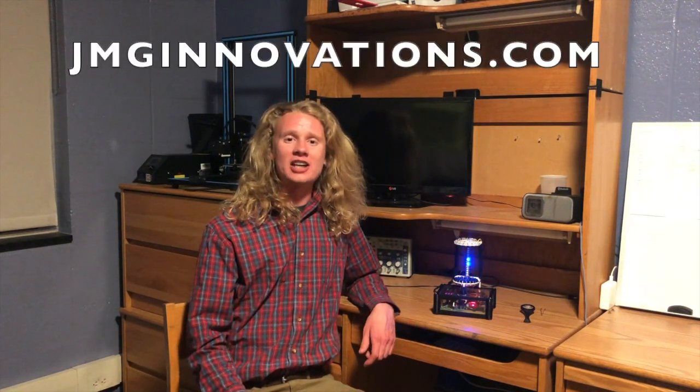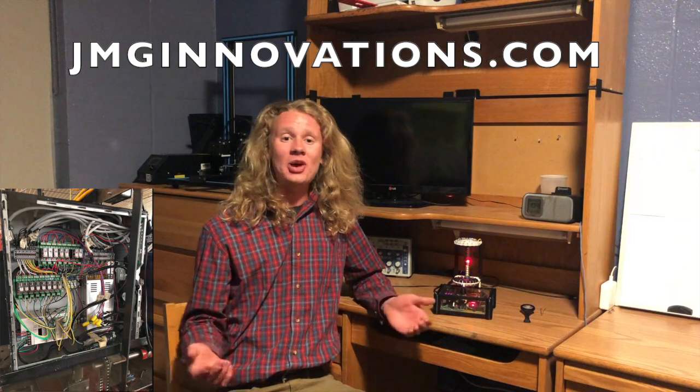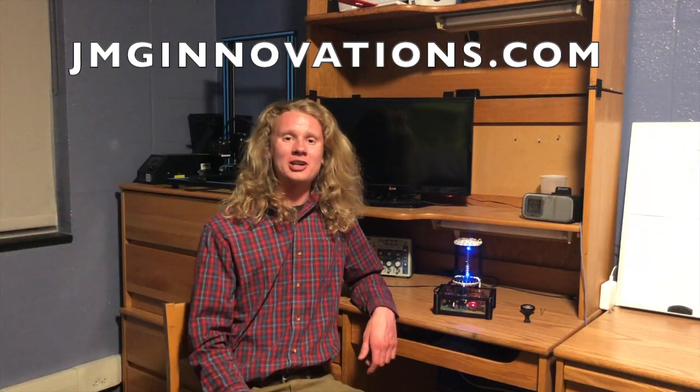Thank you for taking the time to watch this video on the construction of my acoustic levitator and the use of it. If you liked this video, go and check out my website, jmginnovations.com, where you can find other projects of mine, such as 3D printers, animatronics, and mechatronics. So, stay tuned for future projects.